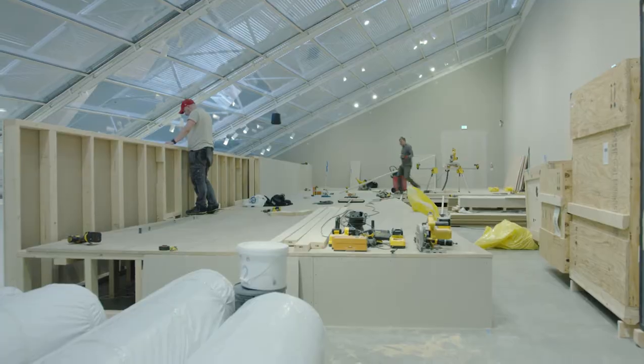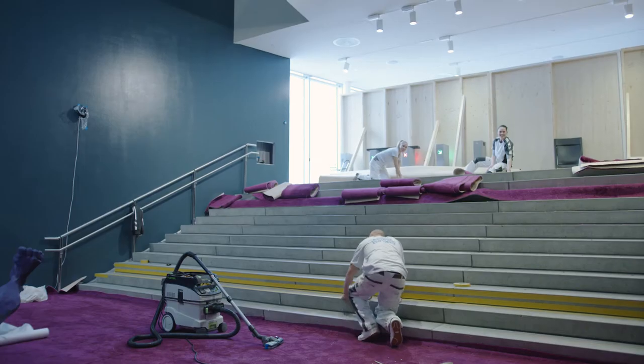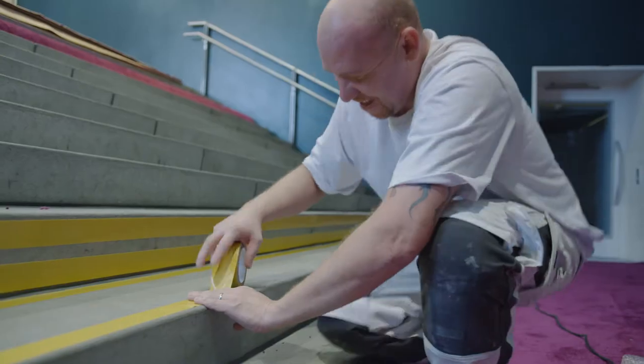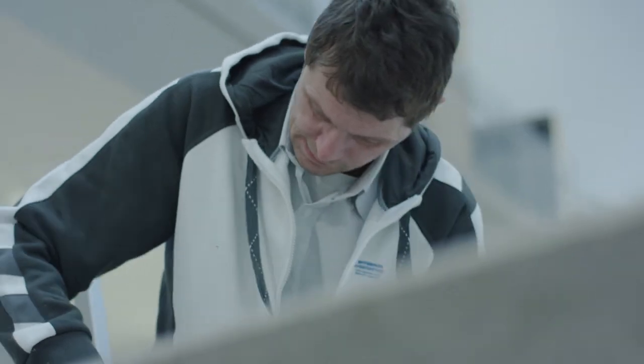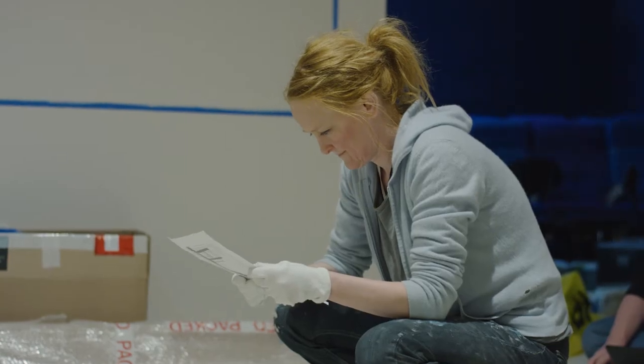The most challenging part of this project has been the time. In three weeks we had to dismantle one exhibition, then rebuild the whole museum and paint and lay carpet all over the museum before we could start installing the art.